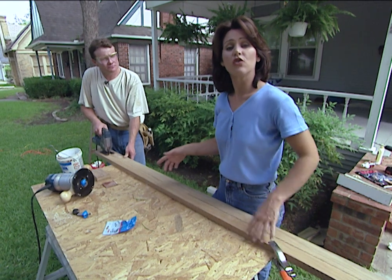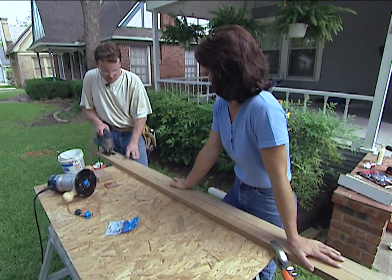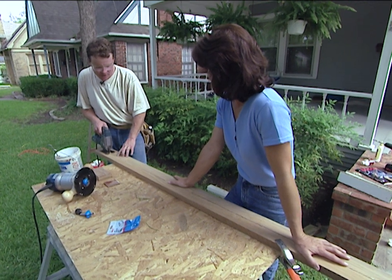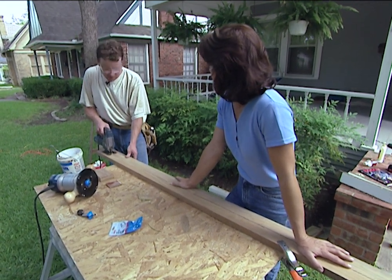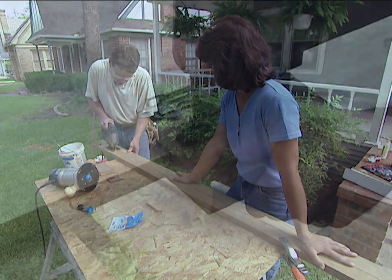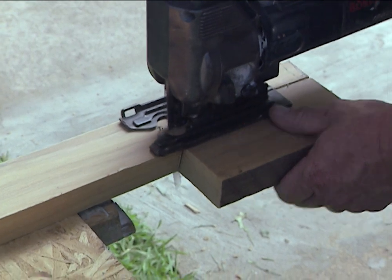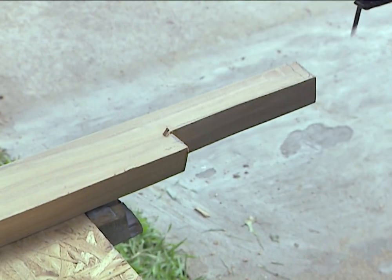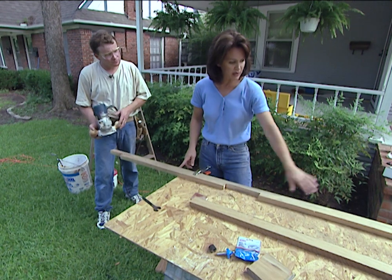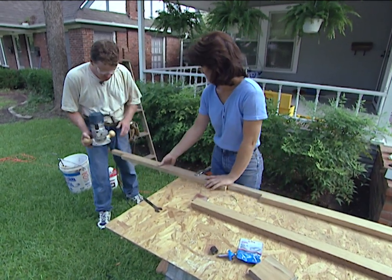You can use a jigsaw or a circular saw — whatever you have handy — to cut out your board. It is important to follow your line and be on the outside of the line when you're cutting. We've already routed our board lengthwise to match the stool that we took out, and I'll finish routing this edge here.